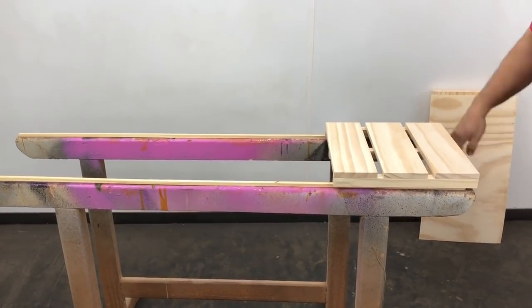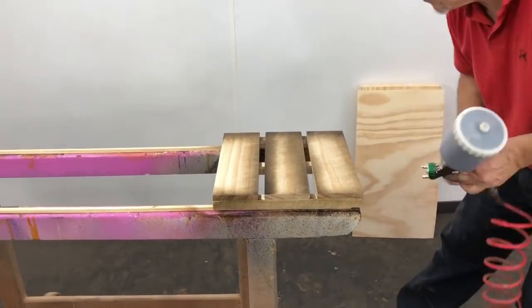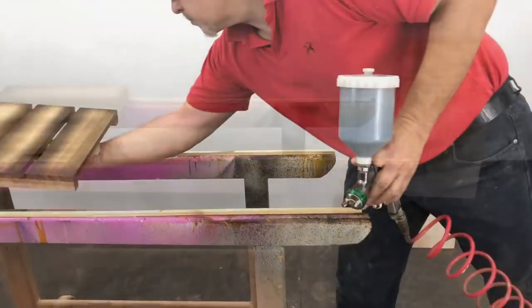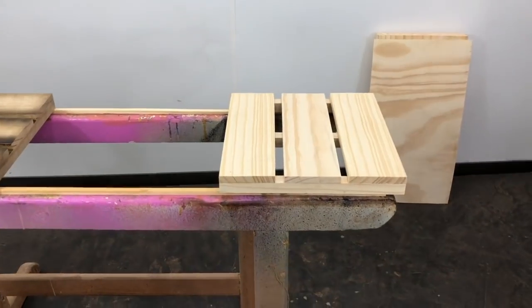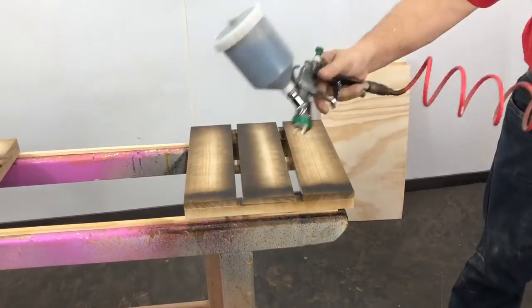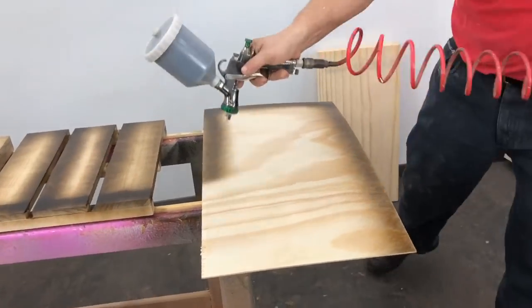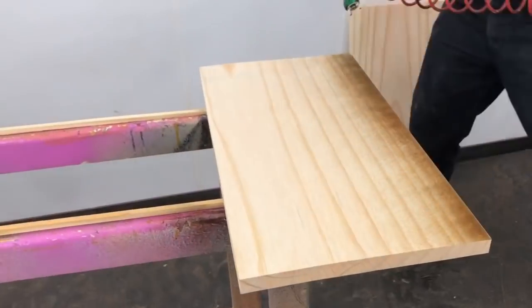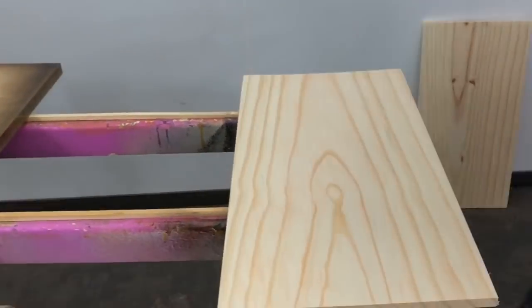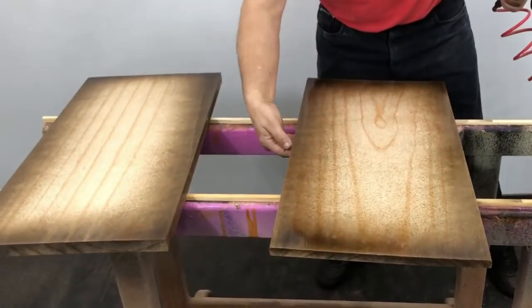I want to show you how to do a splatter finish with sealer and ink. In this case it would be wenge-colored ink — pure. I apply it pure mixed with the sealer. You can choose whichever color you like best. I apply it quite strongly so it stands out, and I pass the spray gun along the edges — that way I get the splatter effect.